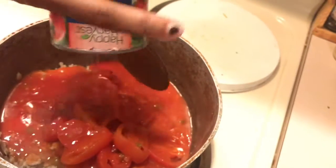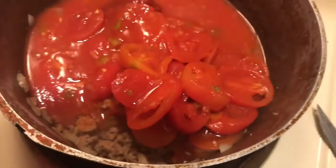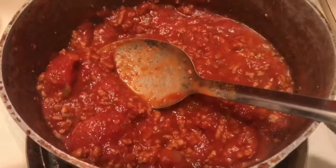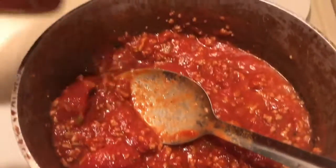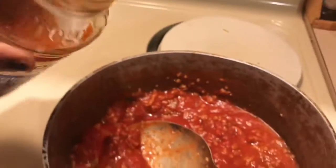And then stewed tomatoes. I do like my spaghetti really, really saucy. Let me just stir all that up. Now I'm gonna add my Prego roasted garlic and herb sauce.